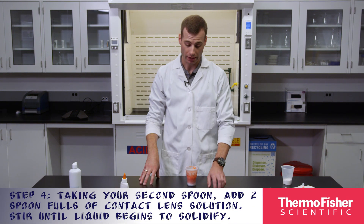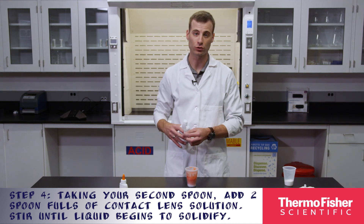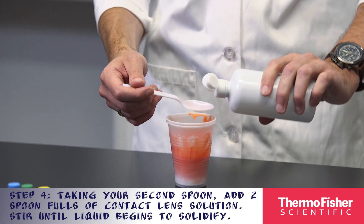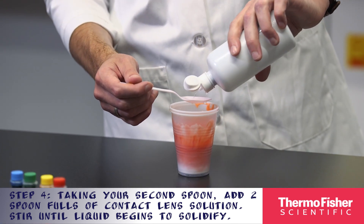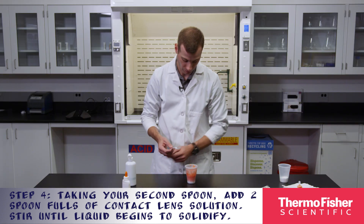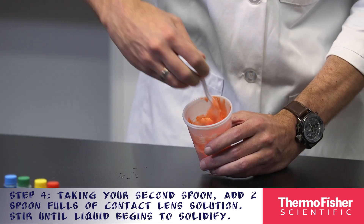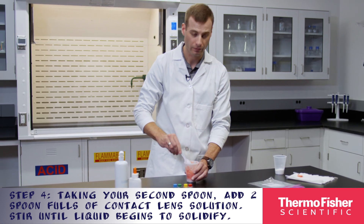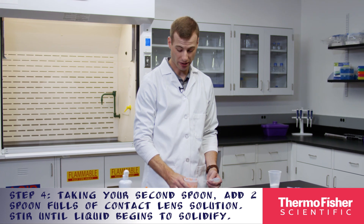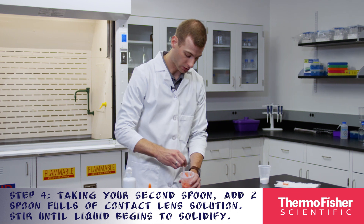Taking your second spoon, now we will add two spoonfuls of contact lens solution and we'll stir this into the glue until it begins to solidify. We're turning solid already. If needed, we'll add tiny amounts of solution to make the slime less sticky. So if I feel like it's a little bit too sticky, I'll add some more contact lens solution.